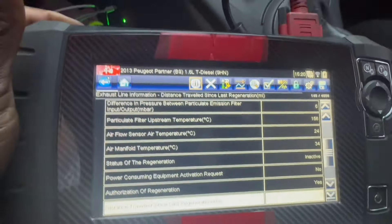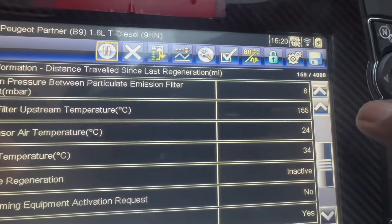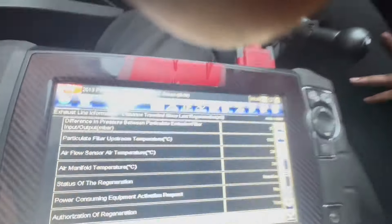I need to see this DPF temperature - the upstream temperature needs to go up to 450 to 500 degrees while I do the motorway journey. Let's go.